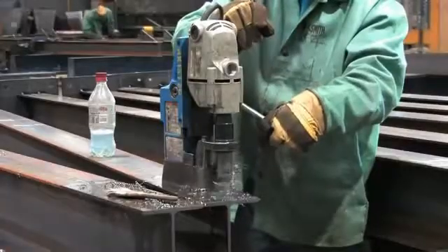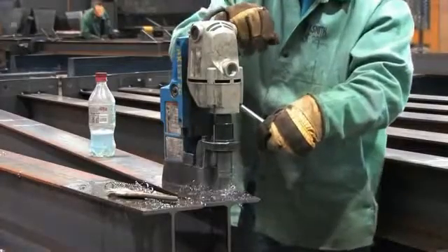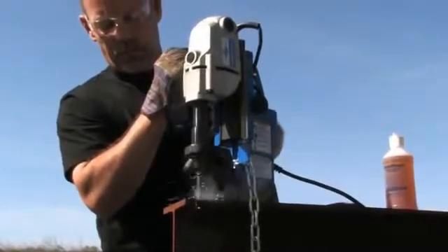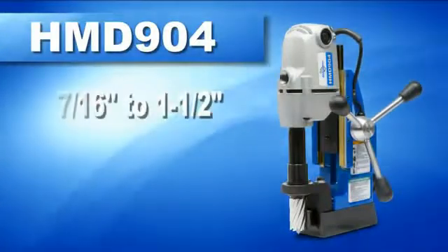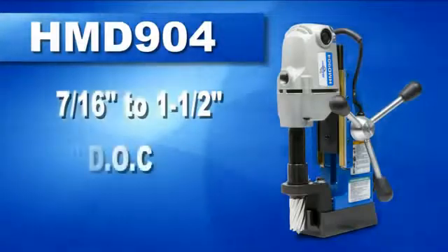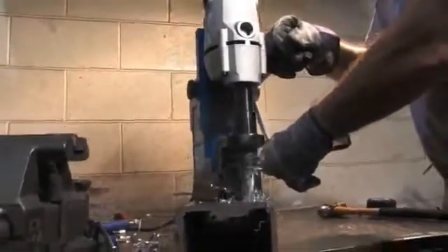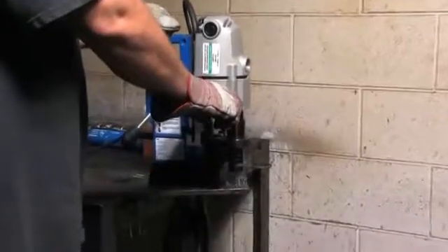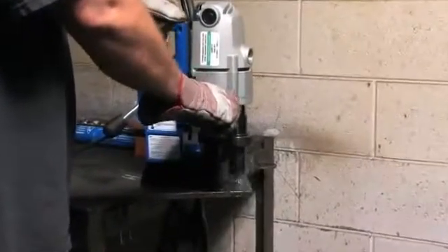For all-around general hole making, there is no better drill than the HMB-904. A medium sized drill with a powerful Hogan motor, the HMB-904 can drill holes up to 1.5 inches in diameter and 2 inches deep. It uses the line of Rotobroach 12,000 series cutters or Copperhead carbide tipped cutters.